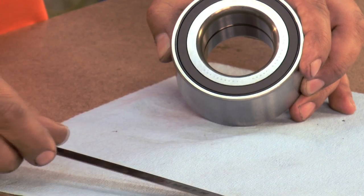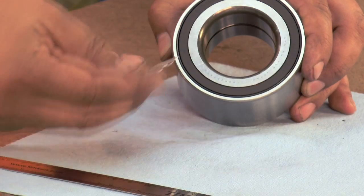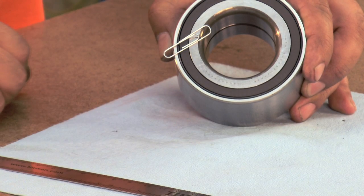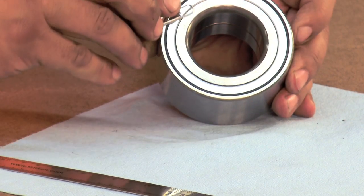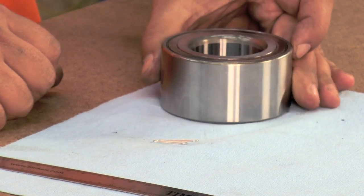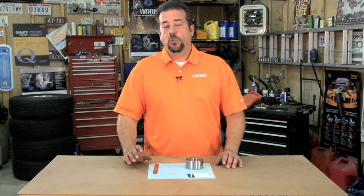If you don't have a detector, you can use any piece of lightweight magnetic metal like a paper clip. Put the paper clip against the end of the bearing — if it sticks, you've found the seal with the encoder. You can double-check by putting the paper clip on the other end to make sure it doesn't stick. When installing the bearing, position it so that the seal encoder is next to the ABS sensor.